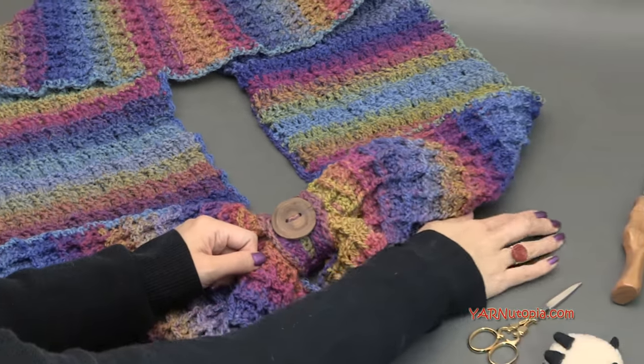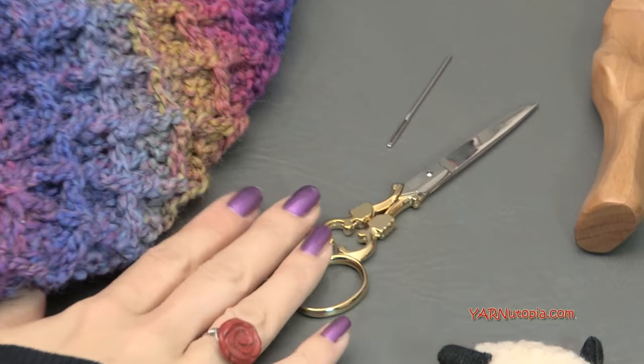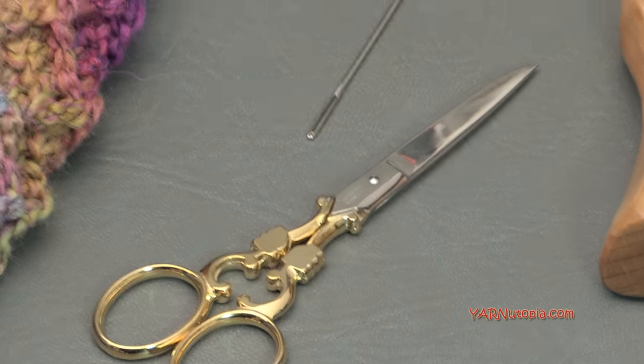You're also going to need a yarn needle and scissors because you're going to cut your yarn and sew in your ends and all that good stuff.